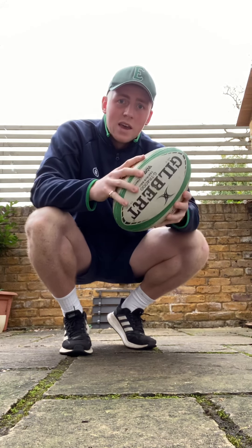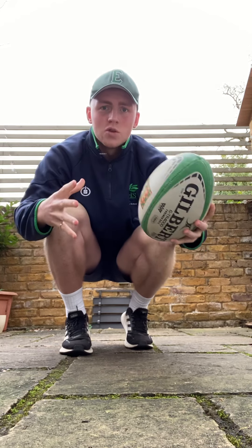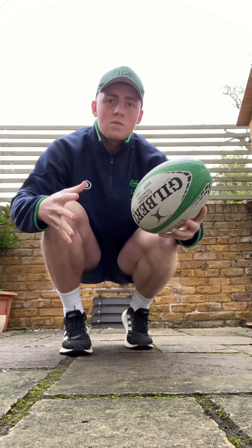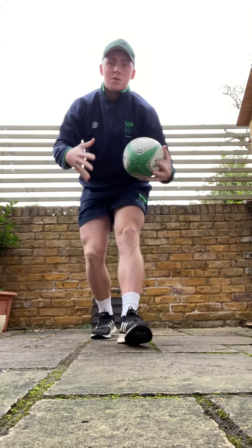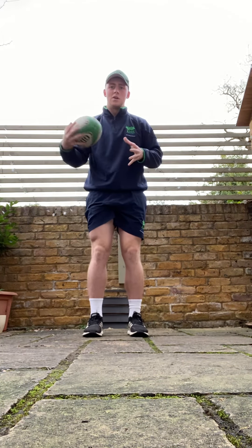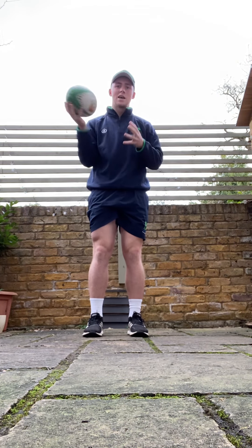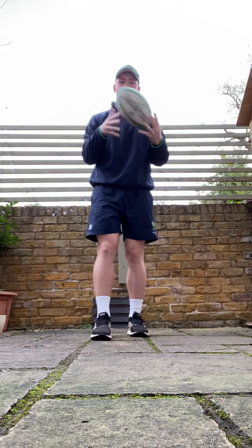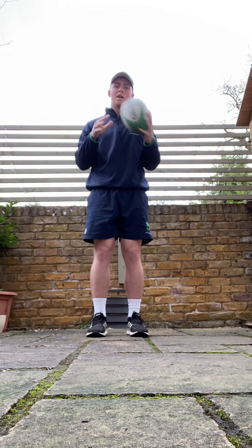We're going to start off with just having a feel of the ball — what does the ball feel like? Get used to it, and just try and hold on to it. We'll do a little pass side to side, letting the ball rotate, going for about 10. See if you can go faster, just passing it hand to hand. We don't want to be hearing the ball slapping — it's really light and delicate.